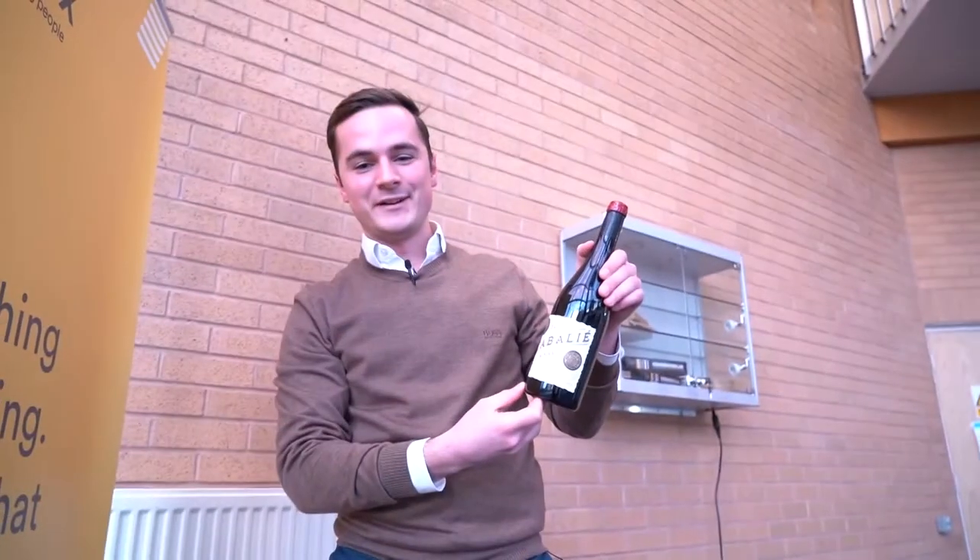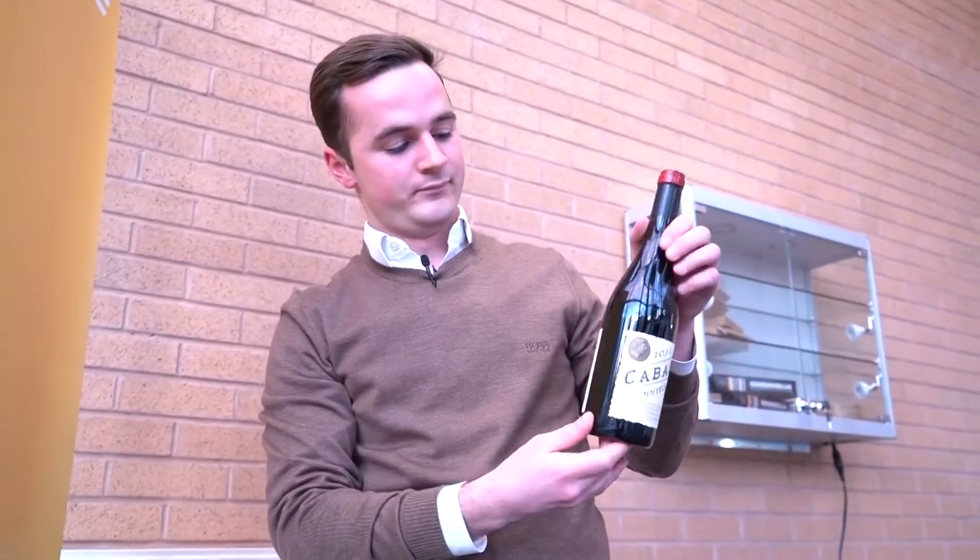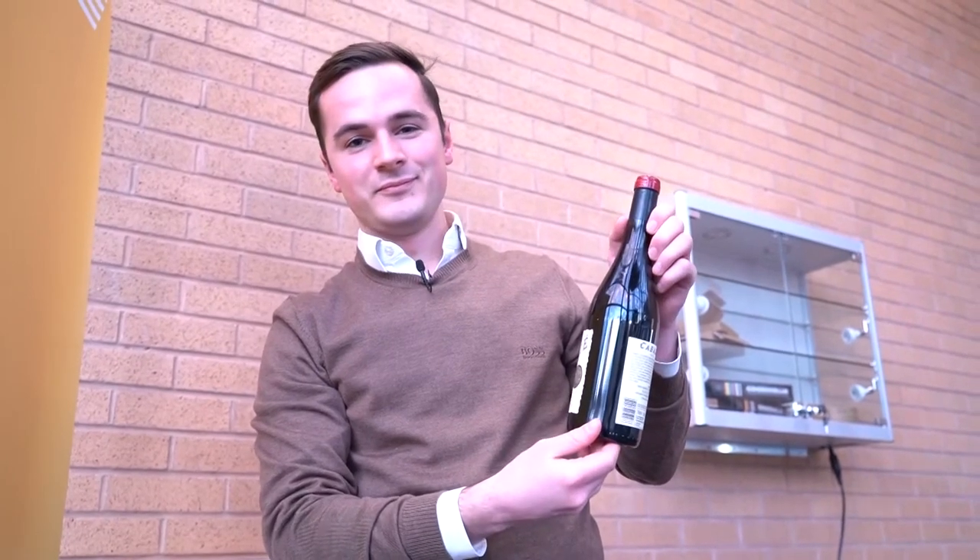That's intact after a five-metre drop. Now to enjoy a bit of wine.